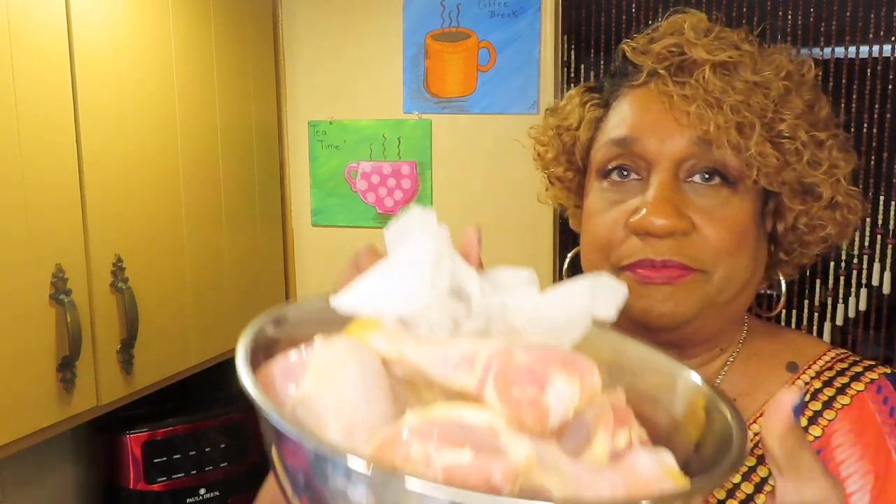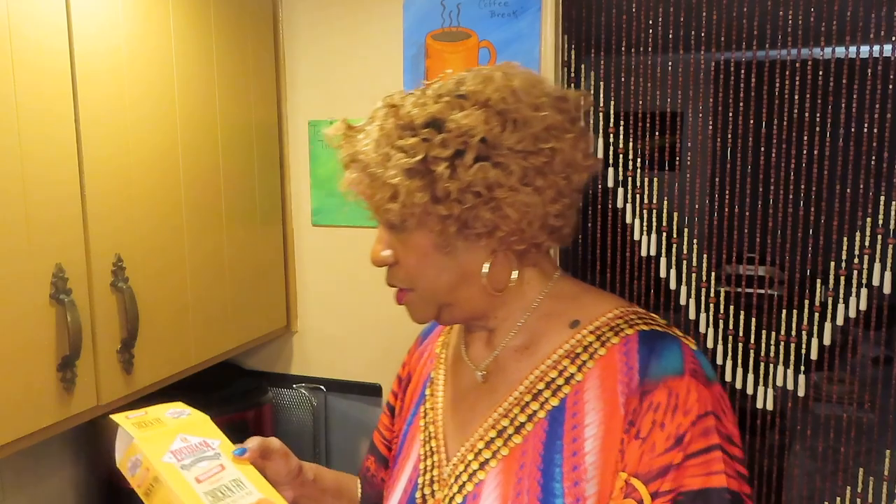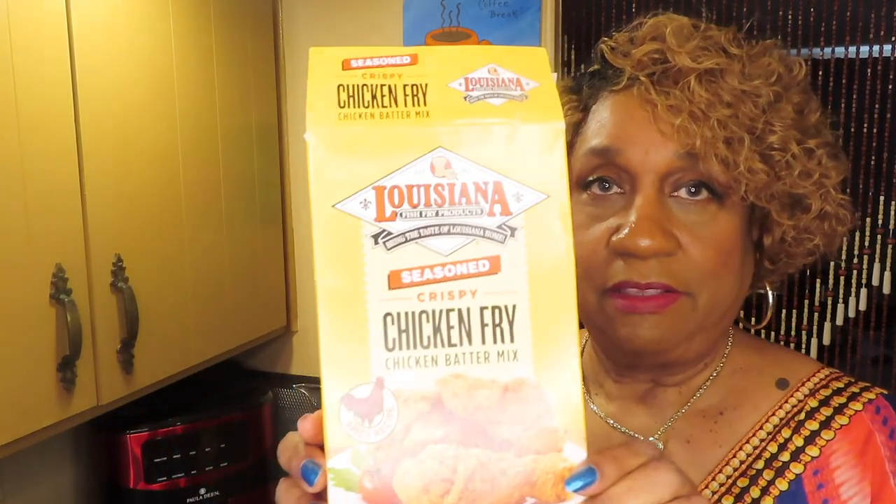Hi honey, how's the day going? Mine is going fine. I'm getting ready to air fry some chicken drumsticks — some legs. Already washed them and patted them dry. He said he didn't want any chicken, so I know better: fix two for me and two for him. We've been through this before.